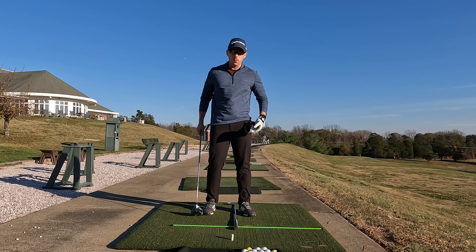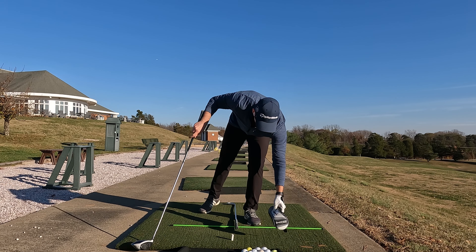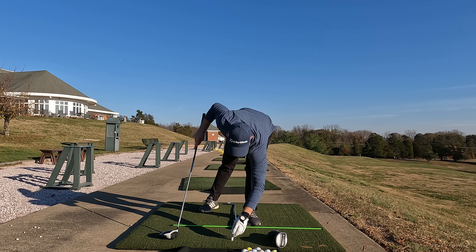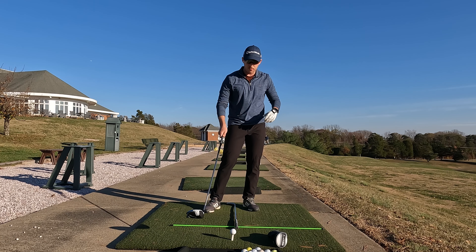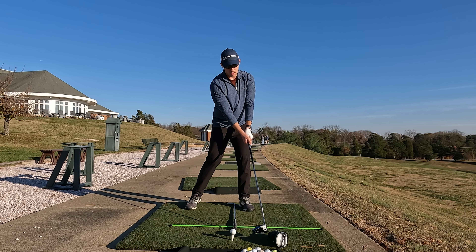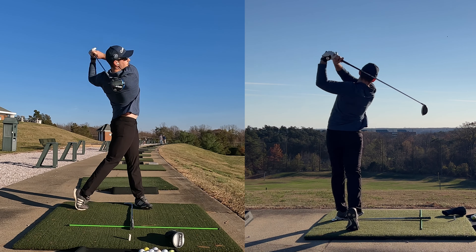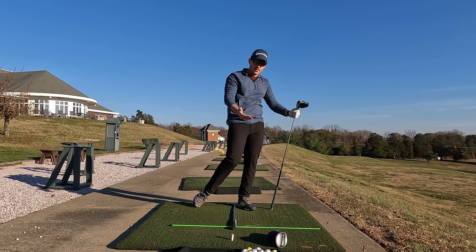Now let's talk about two of my favorite drills. With your driver, you want to make sure you're promoting the upward hit. Take just a head cover and place it about six inches ahead of the ball. Some people put it closer as they get better, some put it farther away. Set up to the ball, and the goal with this drill is that through impact you want to make good contact with the ball but miss the head cover — because if you don't, you'll have a non-descending blow and make contact with it. In that case, I was able to hit up on the ball, make good contact, and still miss the head cover.